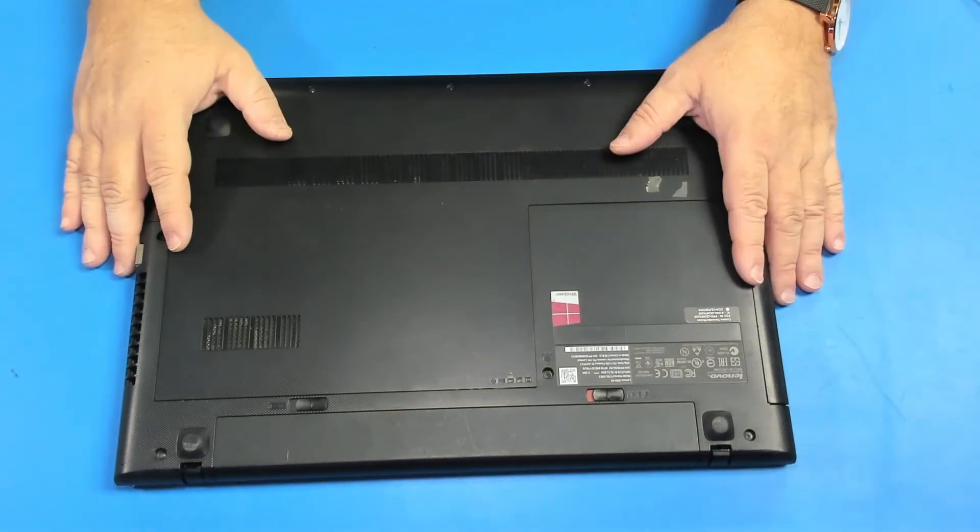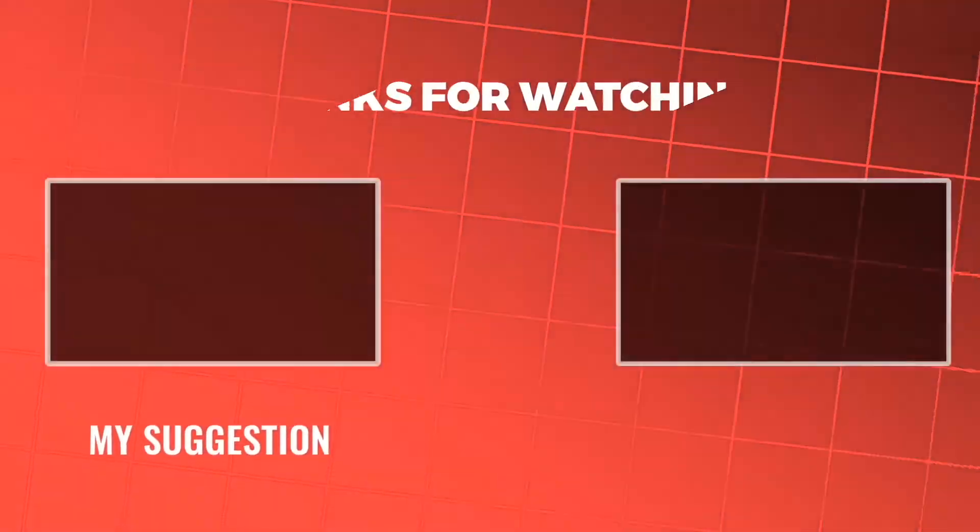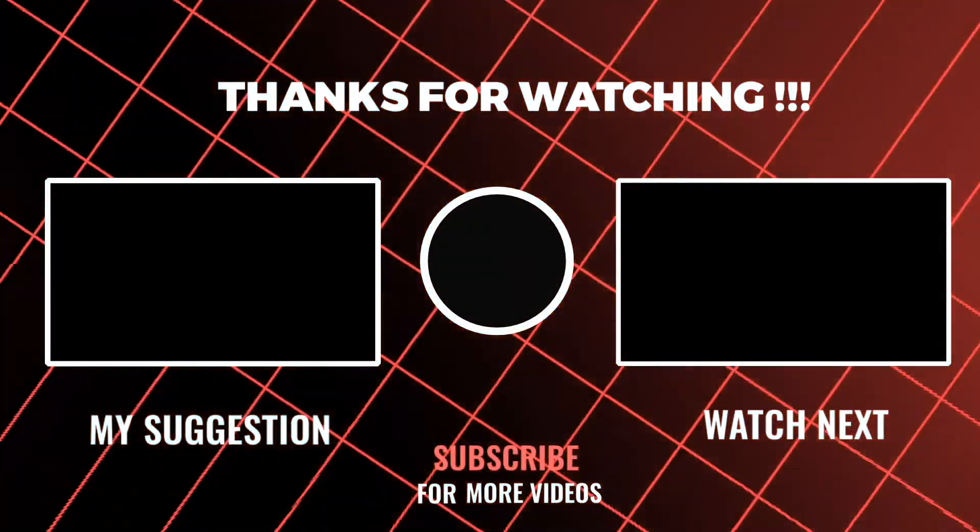That's it. Please like and subscribe and see you next time. Bye-bye.